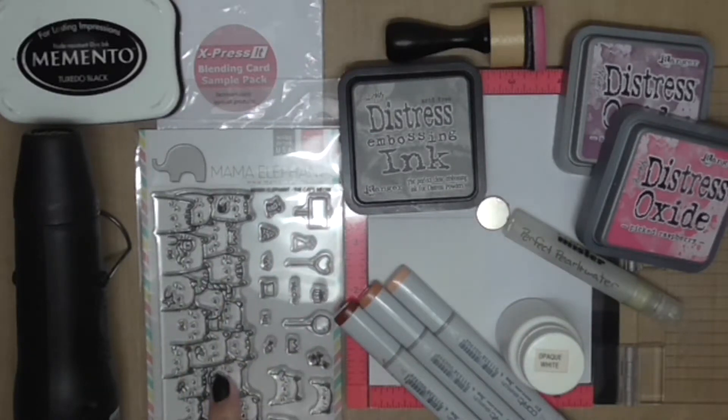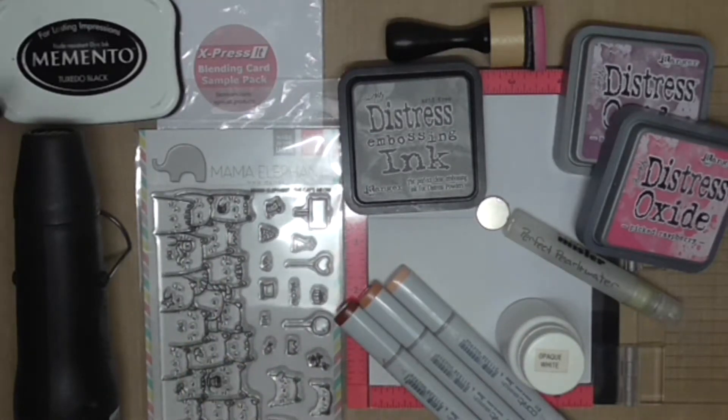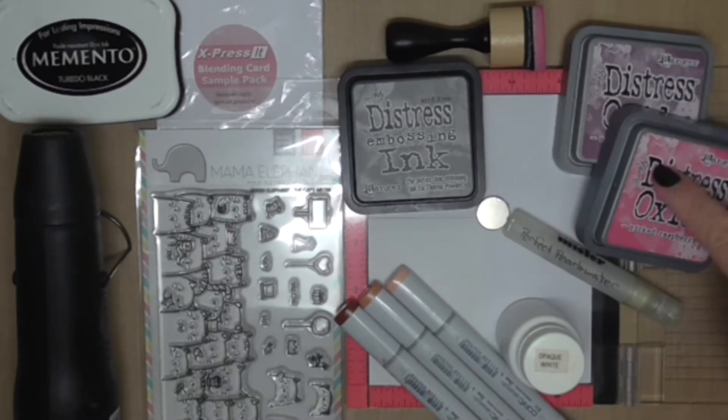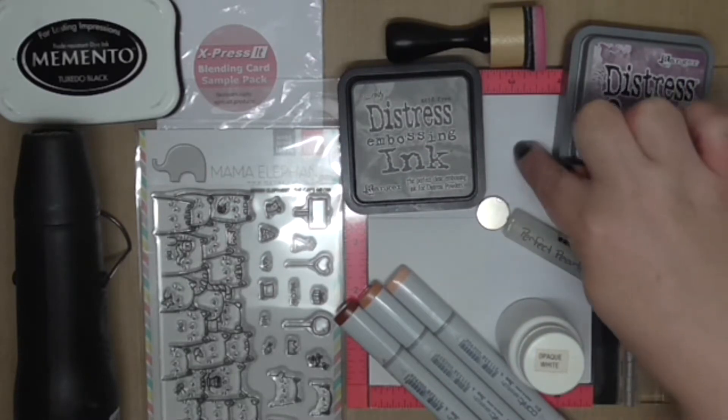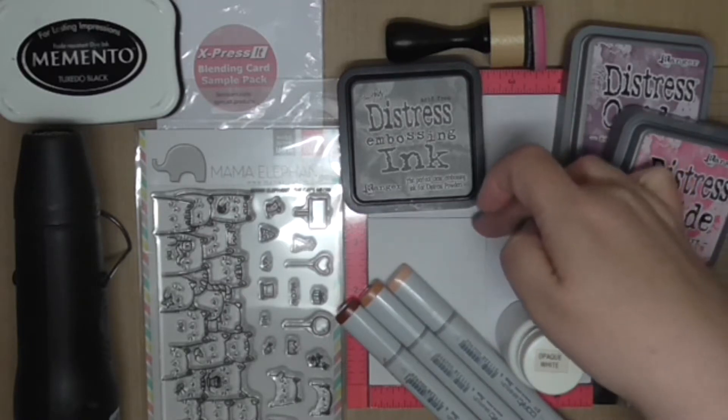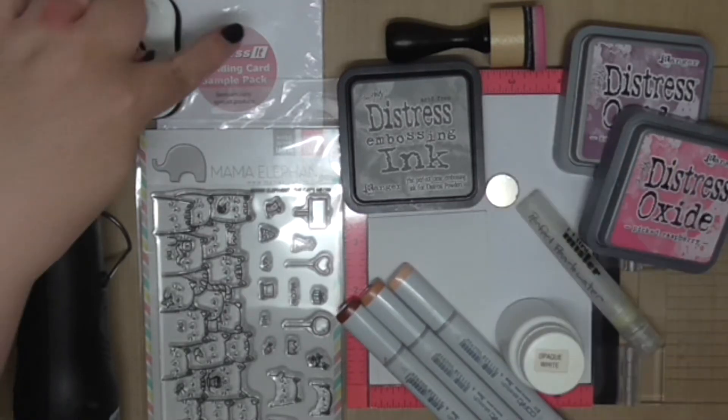Here are our ingredients for today's project. The Cat's Meow of course with Memento Tuxedo Black Ink. I also have some Distress Embossing Ink as well as Distress Oxides in Seedless Preserves and Picked Raspberry. I'm using my MISTI for stamping and I have an ATC card in watercolour paper.